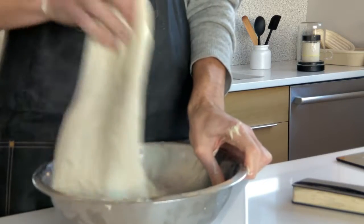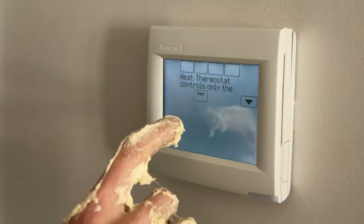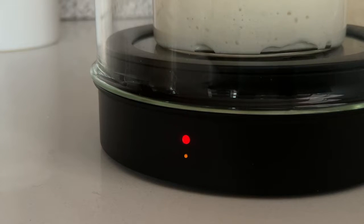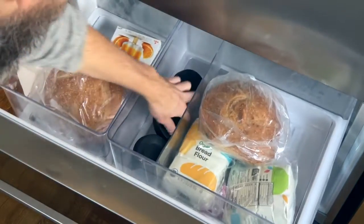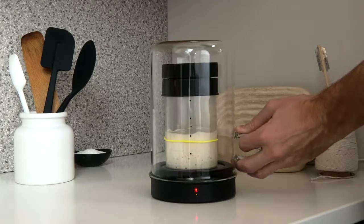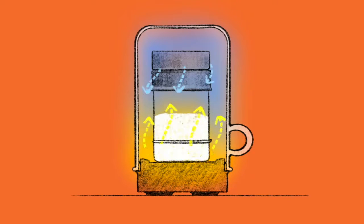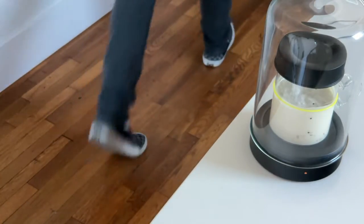Whenever your house is too cool, Goldie warms your starter up and keeps it happy in the Goldilocks zone for as long as you like. Once in a while the AC breaks and the kitchen gets too hot — Goldie will notice. If you see the red lamp, take our cooling puck out of the freezer and put it on top of your jar. Goldie will add just enough warmth to keep your starter in the Goldilocks zone.